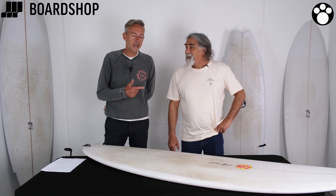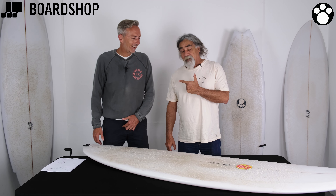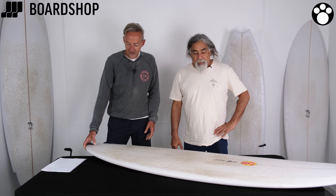Welcome to Boardshop.co.uk. Something a little bit special today. We found this bloke walking around the village and we thought we'd bring him in and chat about some surfboards. It's Maurice Cole, in case you don't know. Thanks for that glass of water, I really needed it. So we're going to have a look at one of his excellent shapes, the Red Dingo. Here it is — the Red Dingo. Maurice, tell us all about it.